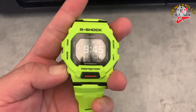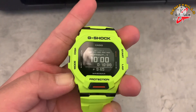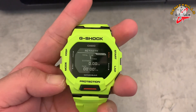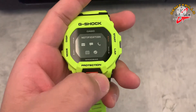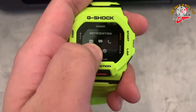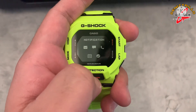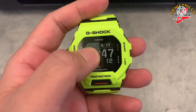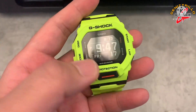Now for the mode button: you have workout, stopwatch, activity, and notification — where you can view messages, calls, and other notifications. Then there's the normal time keeping display showing hour, minutes, seconds, date, day, and month.